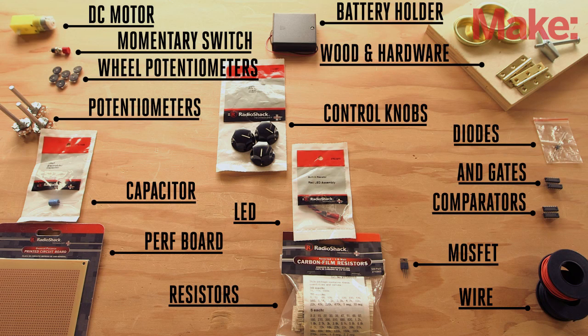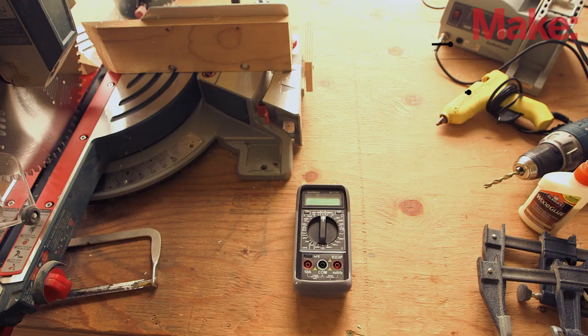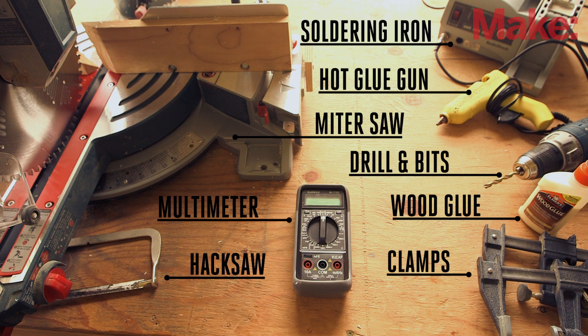You'll need the following parts for this project. The electronic components can be picked up at your local Radio Shack or purchased online. The rest of the hardware and wood for building the safe can be sourced at your local hardware store. You'll also need a basic soldering setup and a few simple woodworking tools, and put aside a full day or two to complete the build. It isn't very difficult, but there are a lot of steps to follow.